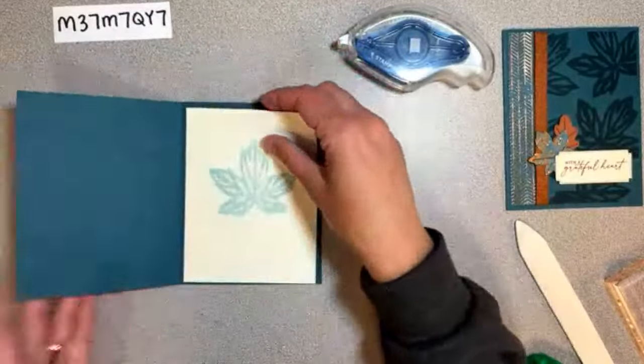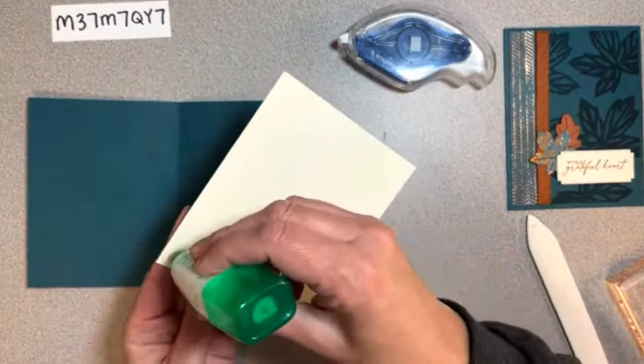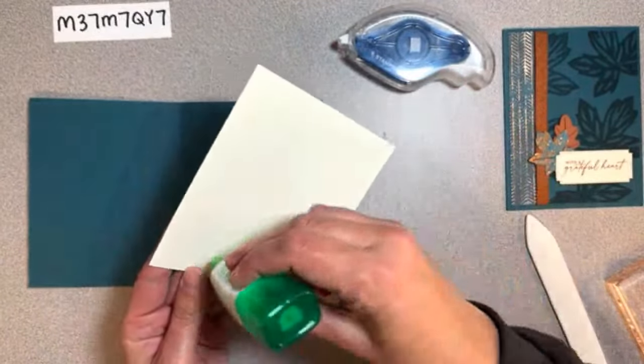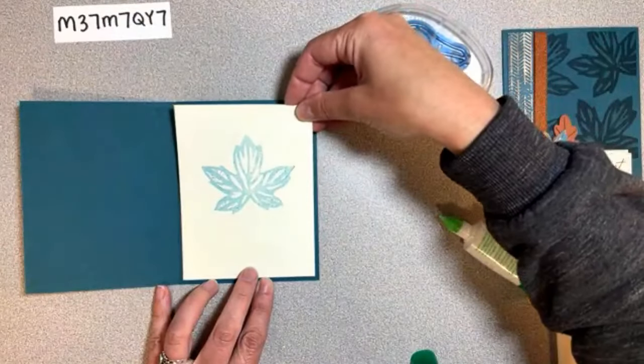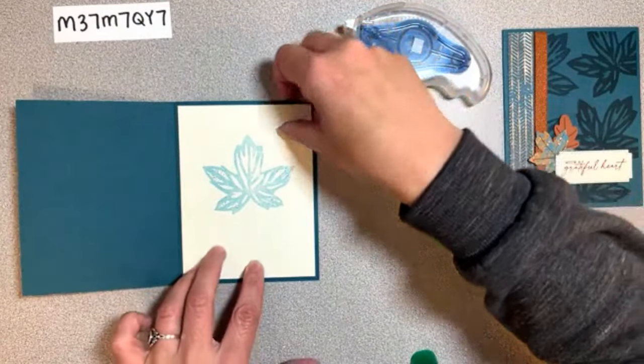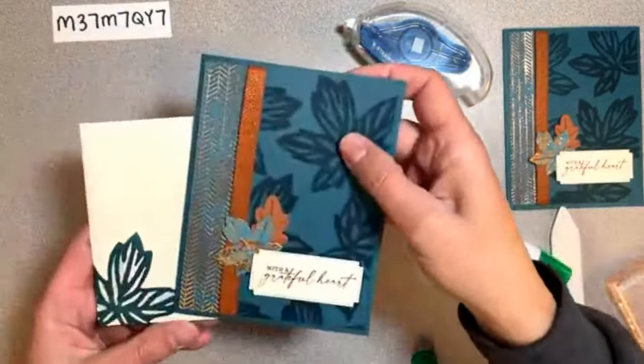There is our second card, and we have already done the inside. Let's go ahead and find that - all right, that's it. There is card number two.